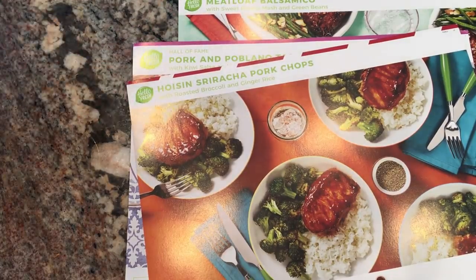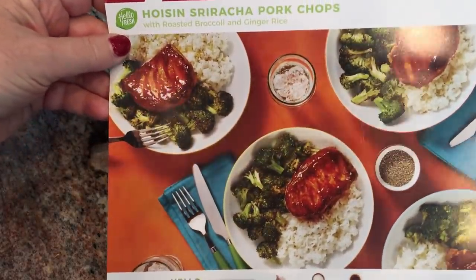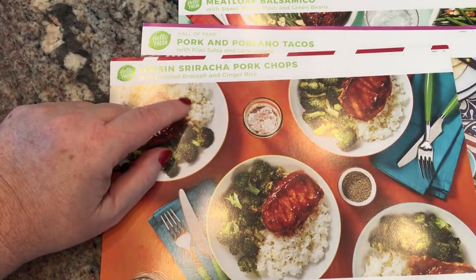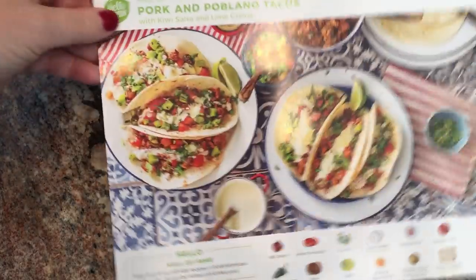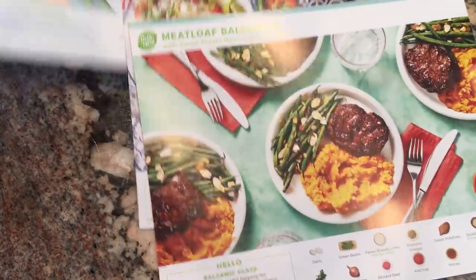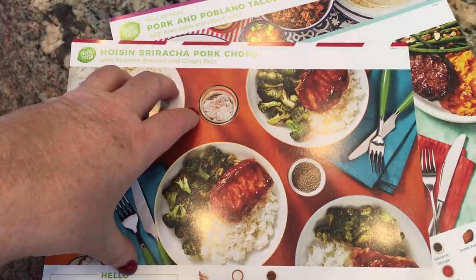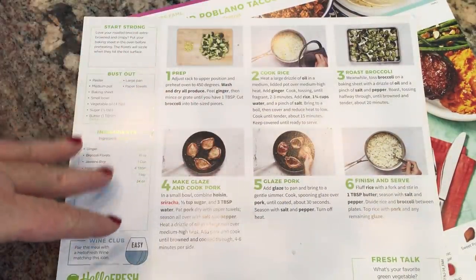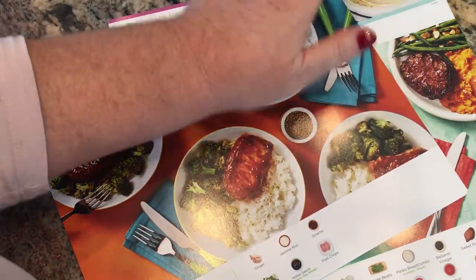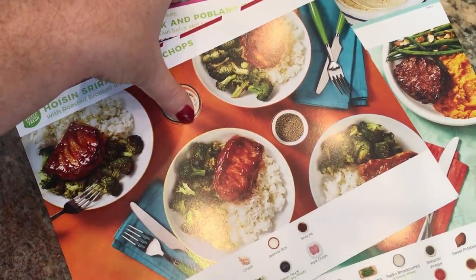The first HelloFresh meal is hoisin pork chops with rice and broccoli. I like to add a little bit of onion, garlic, jalapeño, and ginger to the rice. The second is pork and poblano tacos — a tried-and-true they love. The third is meatloaf with green beans and sweet potatoes. I'll put the recipe links in the description box so even if you're not with HelloFresh you can try these at home.